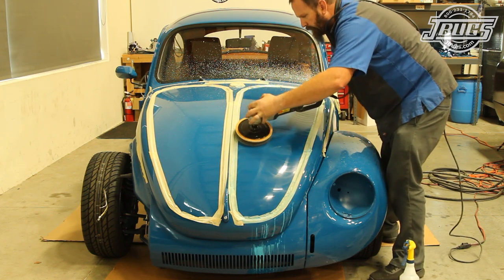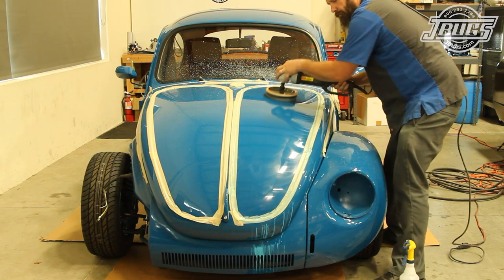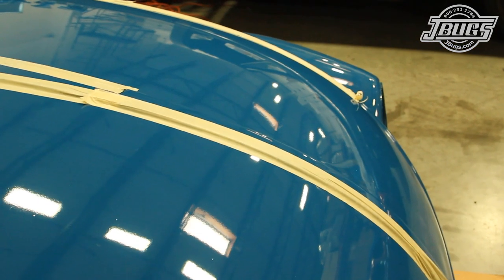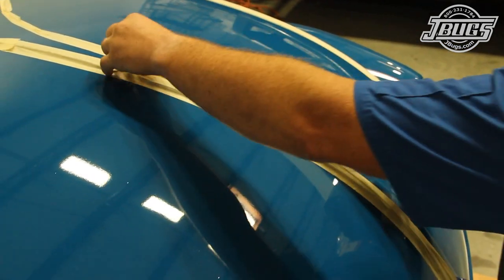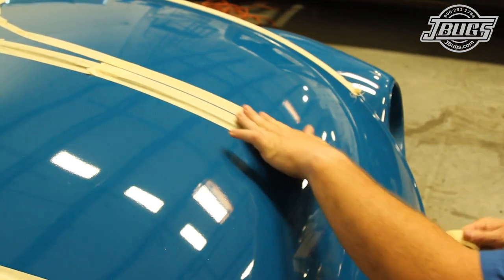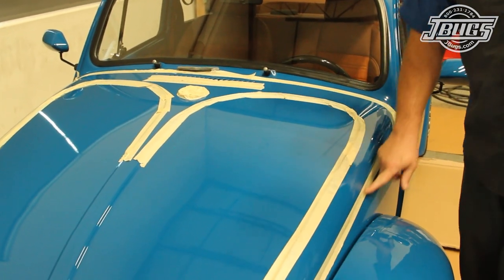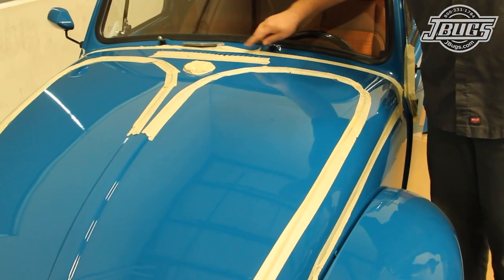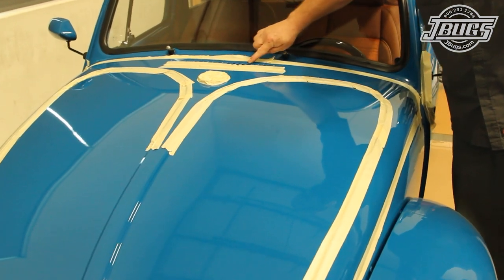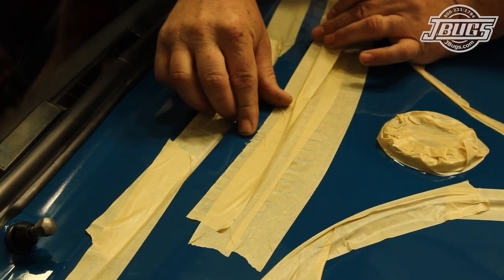The paint can then be polished out with cutting and then polishing compound, and I'll come back later and polish once again after final assembly just for good measure. Since we aren't experts and we're not going to polish every nook and cranny of the paint, we tape off areas that are easy to sand through, such as raised edges. We also tape off hard to polish areas like the edges of body panels, and we'll concentrate on the large areas that will have the most impact to the look of the car.